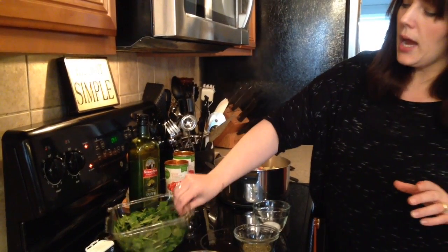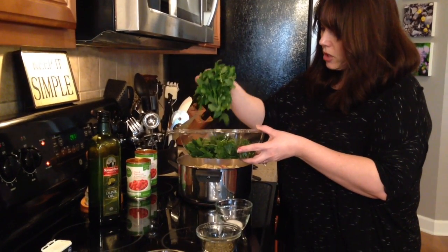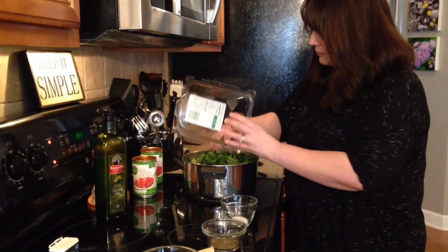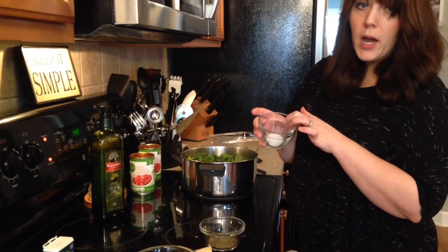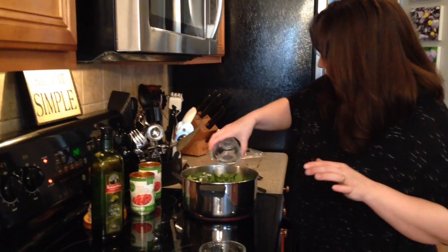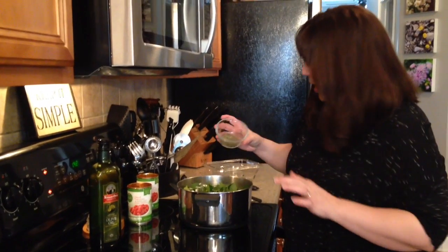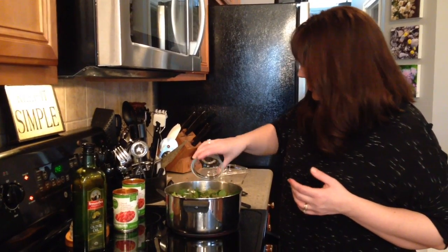We need nine ounces of spinach, and you're gonna chop it up. Looks like a lot right now, but it's obviously gonna wilt. And a teaspoon of sugar just to sweeten it up — you obviously don't have to use it if you don't want to. And a tablespoon of dry basil, but you can get fresh basil and you'd want about three tablespoons of fresh basil.